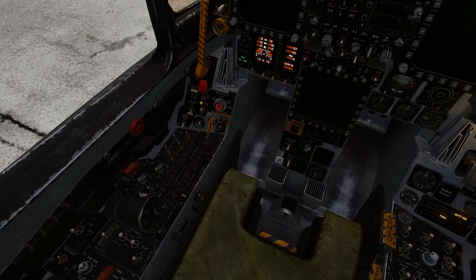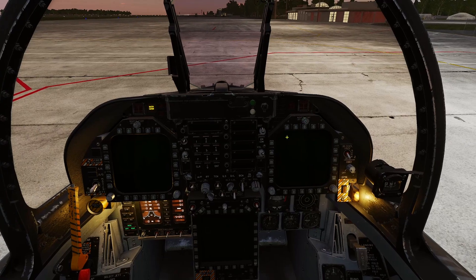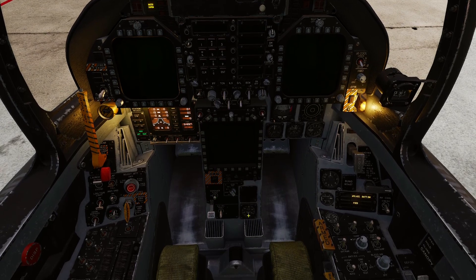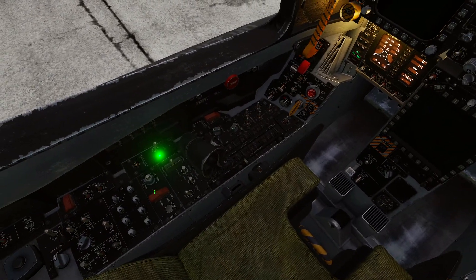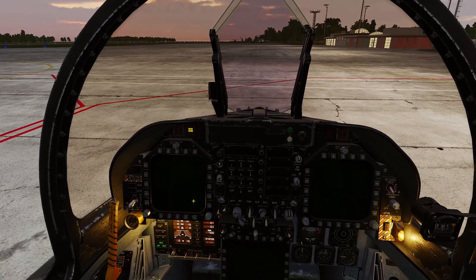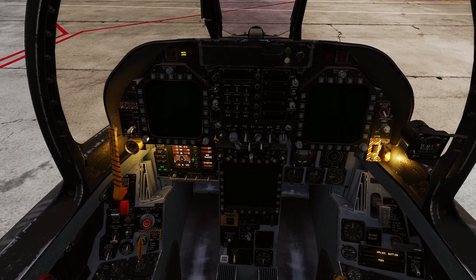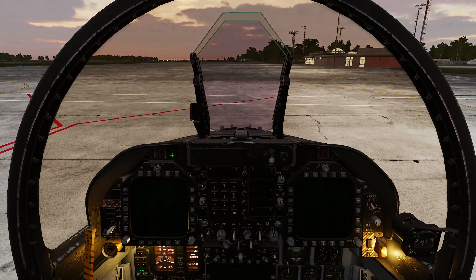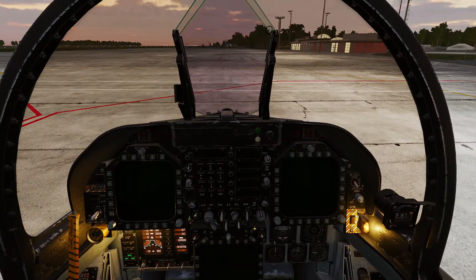So let's crack on. I'm not gonna run through what I'm doing on all this — this is just my standard startup procedure. It's been a long time since I've played DCS, since before the Marianas map dropped. If you want to know how to start up the jet from cold, I do have a video in this playlist. But yeah, we're just gonna quickly smash through all this so we can get into doing the JHMCS alignment.